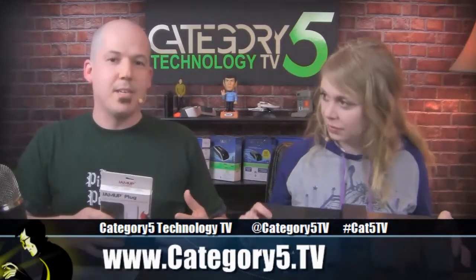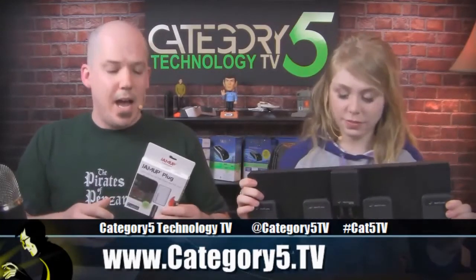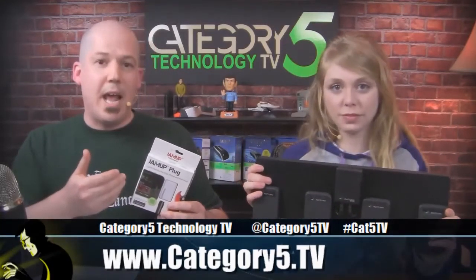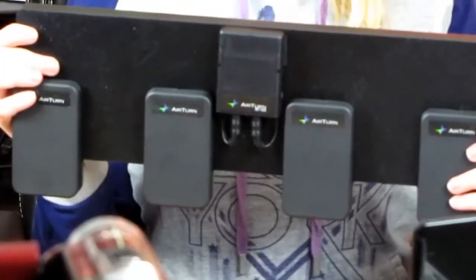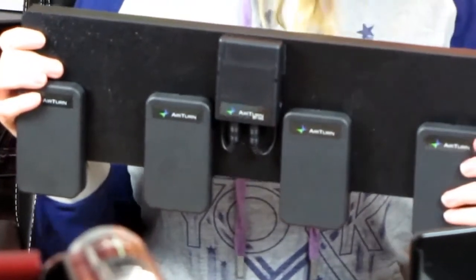We're looking at a grouping of devices and software tonight — apps for iOS from two different companies that are going to turn your iDevice into a multi-effects processor for your guitar or bass guitar. Really cool stuff. I think this is the first time we've ever seen this; I've never even seen this before.